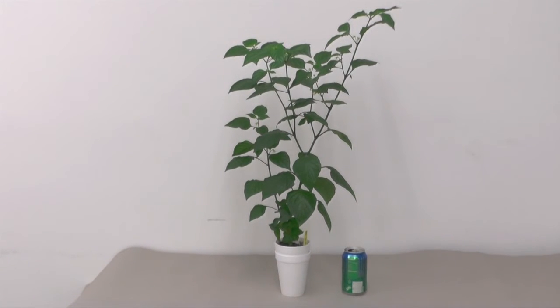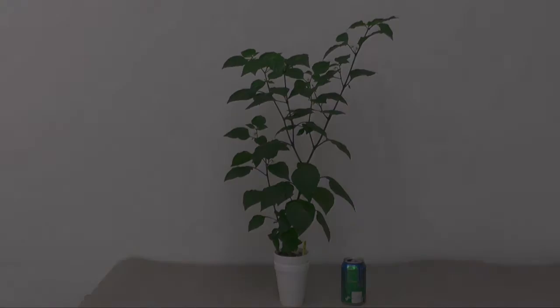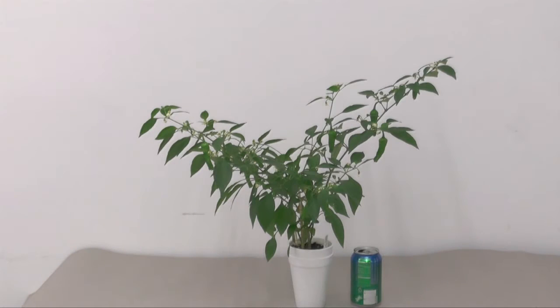Moving on to my Shishito pepper. Here we have it — this was a huge surprise to me because it almost died a few months ago, and then it started to grow rapidly and fruit like crazy. It's very prolific and I'm very impressed. I think some of them are ready to pick and I'm going to do that after this video and taste them.